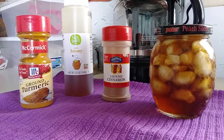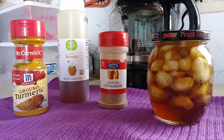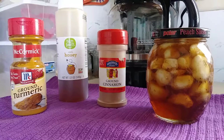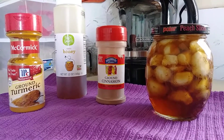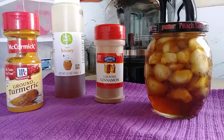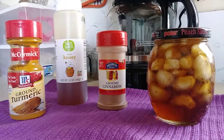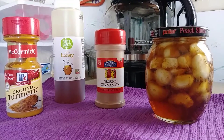Hello YouTubers, this is Texas Two-Stepy Jane, and I just wanted to share with you my flu shot. This is something that I make up in the fall and take one about every other day at least, unless I start feeling like I am coming down with something, and then I up it to every day.